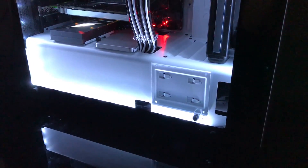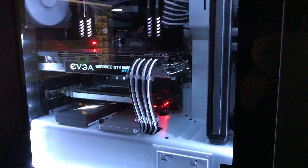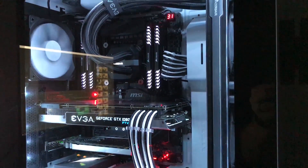Hello and welcome to GoToTechReviews. Today we are just going to run a quick airflow experiment on my NZXT S340 Elite case and see if we can lower my GPU temperatures.